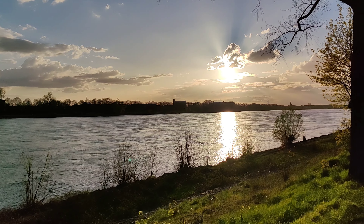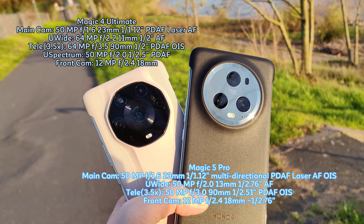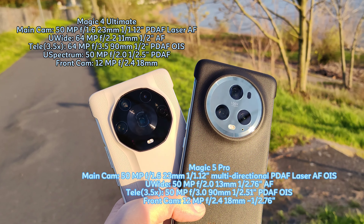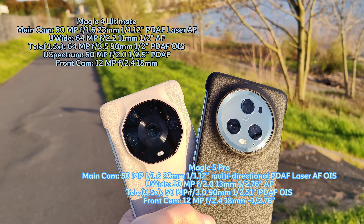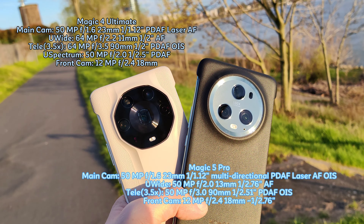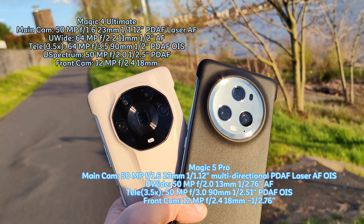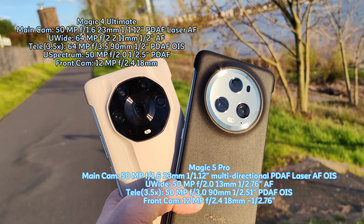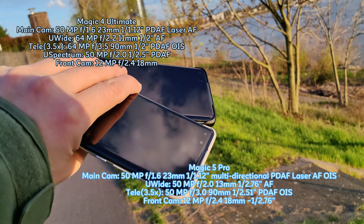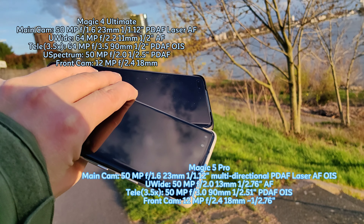In this very sunny setting we're checking out the cameras of the Honor Magic 4 Ultimate versus the Honor Magic 5 Pro. Both use essentially the same almost one-inch, 50-megapixel main sensor. However, the Magic 4 Ultimate has two 64-megapixel sensors for the ultra wide angle and the tele zoom — 3.5x, the same as the Magic 5 Pro — while the Magic 5 Pro uses 50-megapixel sensors for both. The Magic 4 Ultimate's ultra wide is 11mm, a bit wider than the Magic 5 Pro. On the front, both have a pill cutout with 3D face detection and a 12-megapixel sensor.